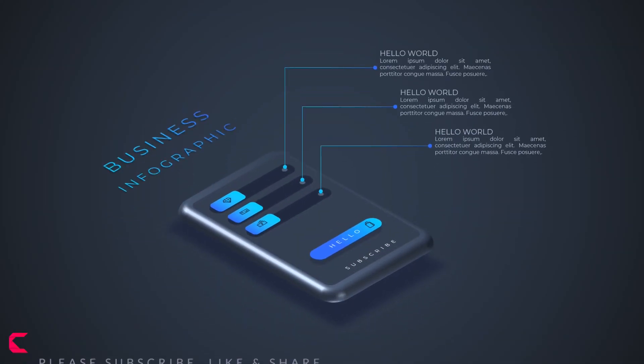Hello everyone, Creative Venus here, and today we are going to learn this awesome isometric design. So before moving further, watch this.